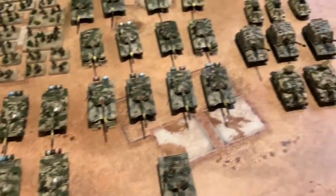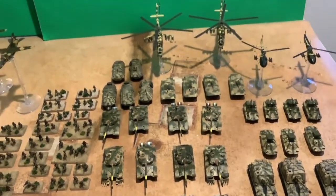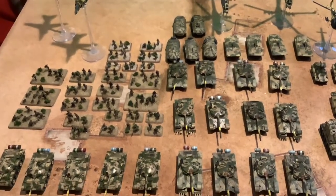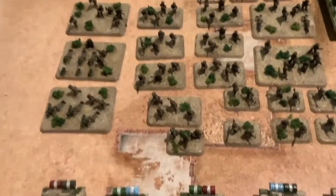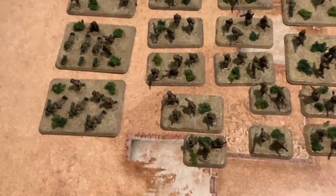And this time it's the Team Yankee Oil Wars, my Iraqi army. This Iraqi army is basically done, but it's my current army, and I will add more stuff onto it. This is my current army.